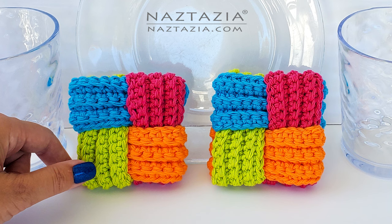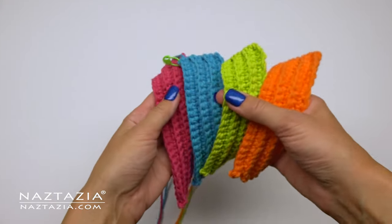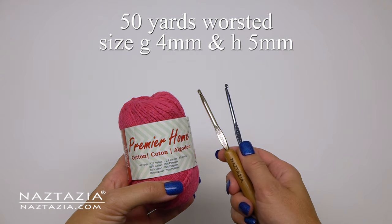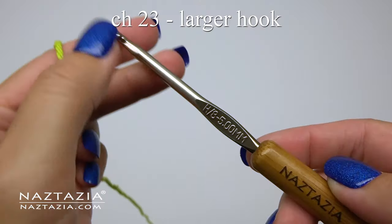Hi there, I'm Donna Wolfe from naztazia.com. Today I'll show you how to make these crochet woven dishcloths. They are a cute decorative addition to a kitchen that also serves a practical purpose. To do this I'm using about 50 yards of worsted weight cotton yarn and both a size G and H crochet hook.